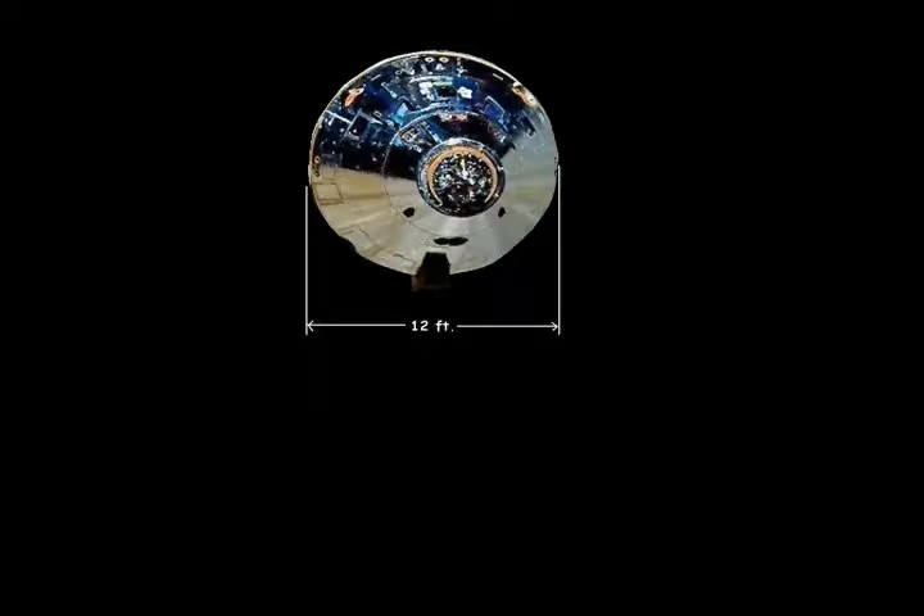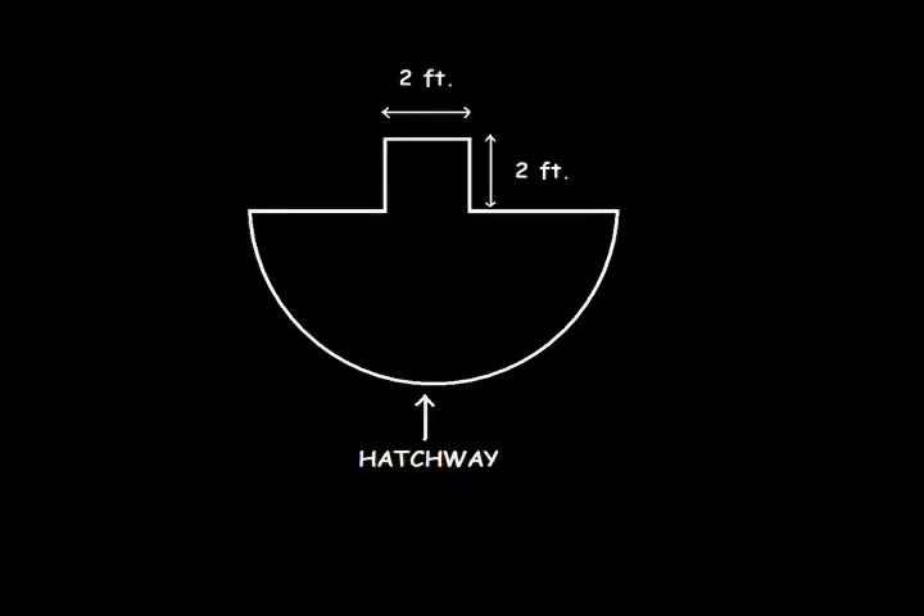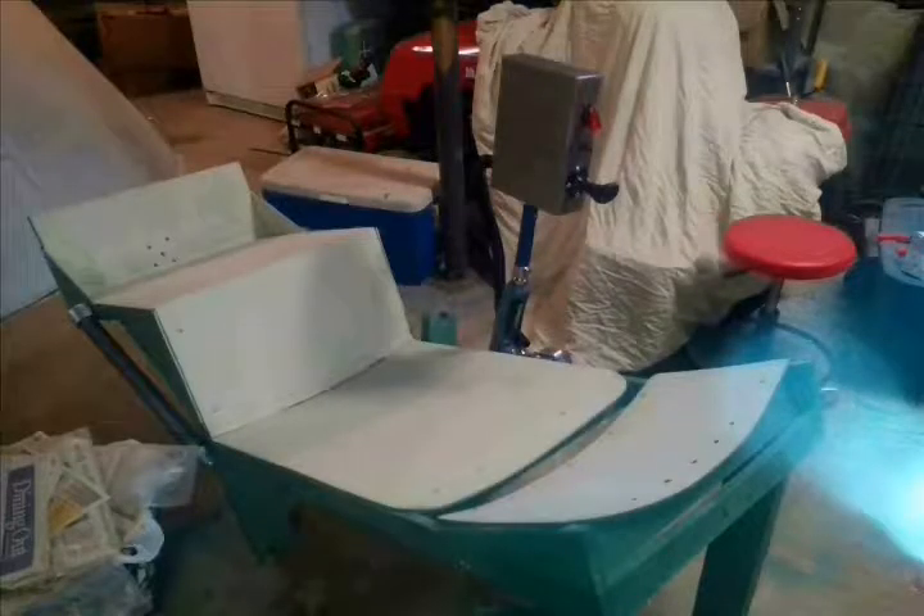The real Apollo space capsule is 12 feet wide, so mine is 12 feet wide, but it's only half of the capsule. So I had to add a 2 foot by 2 foot extension directly across from the hatchway where I could comfortably put my launch couch and lay down.